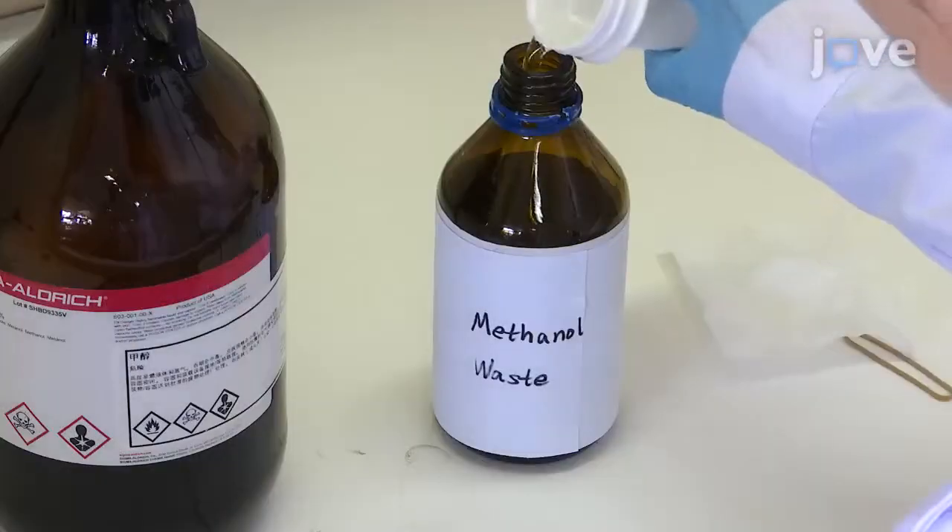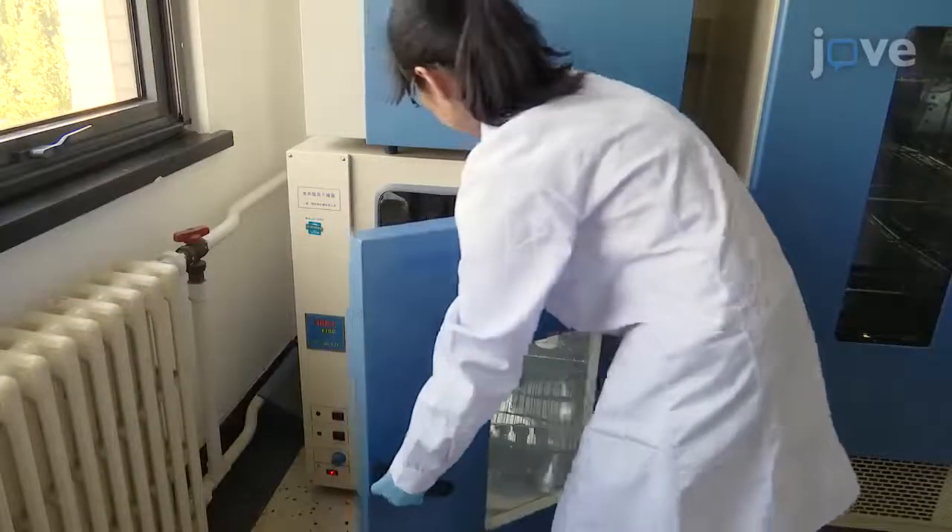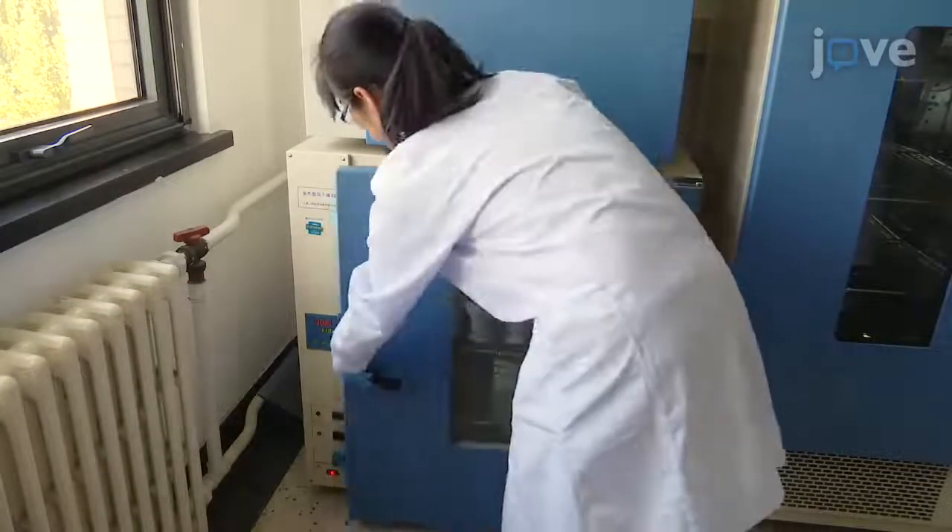Now, rinse the coverslip with methanol, and then place the staining jar back into the 110 degrees Celsius oven to dry the coverslip.